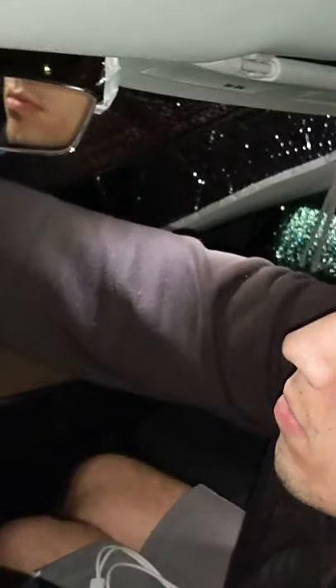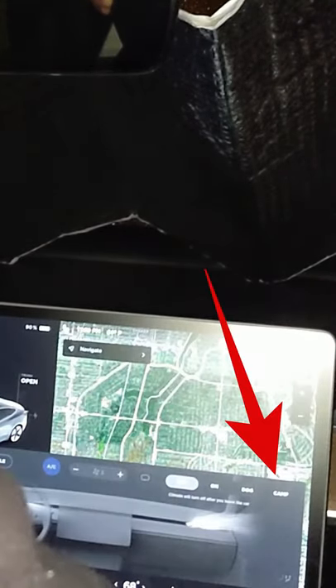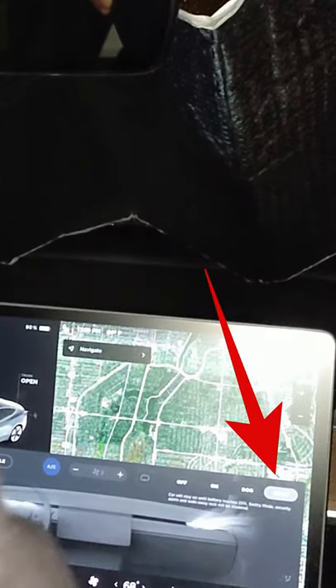When it came time to head to bed, I hopped in my car and set up this little sunscreen so I could help block some of the light. Then it was time to actually turn on camp mode.